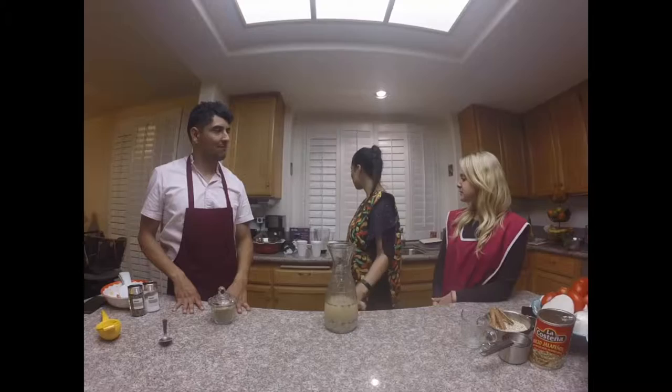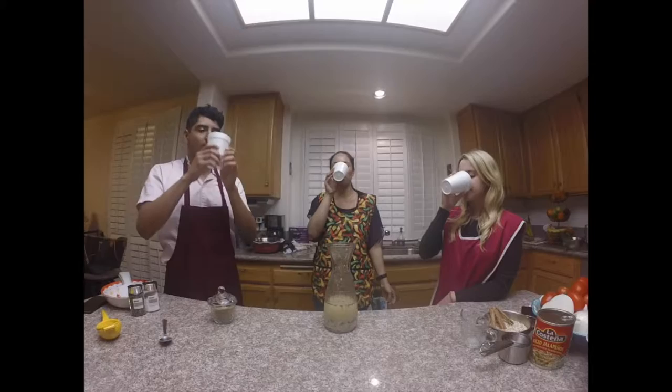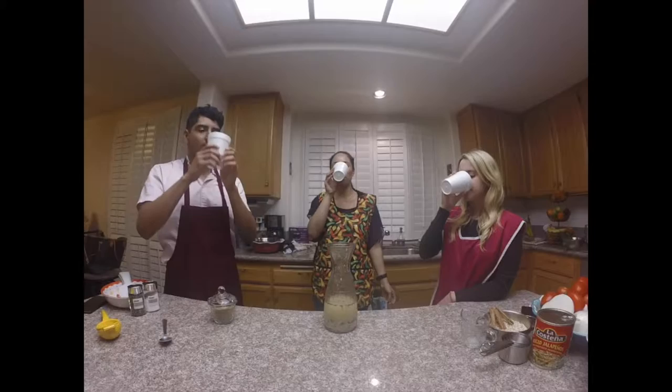I already have some that I blended earlier and poured for you guys. Let me know what you think. That's delicious! That's so good! Well, Bethany, Chad, thank you so much for coming today. I had so much fun with both of you. And thank you for watching Mexican Made Easy. My name is Marcela Valladolid and I'll see you next time.